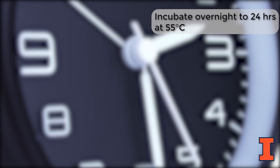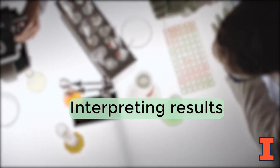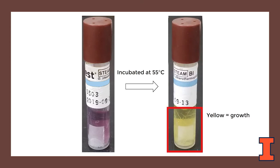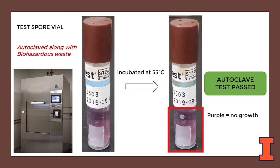After the appropriate incubation time, check the color of the media in the vials. The vials have spores and growth media with a color indicator which is initially purple. If the spores are able to grow when incubated at 55 degrees Celsius, the media will turn from purple to yellow. The control spore vial, which has not been inactivated by an autoclave, should turn yellow since the spores are viable and can grow. Discard this vial in a biohazard bag to be autoclaved later. The test spore vial that was autoclaved along with your biological waste should remain purple. A purple color means that the spores did not grow and were successfully inactivated by the autoclave, which also means your waste was decontaminated. This indicates a passed test.